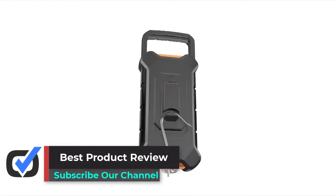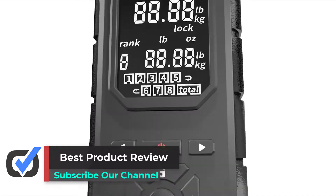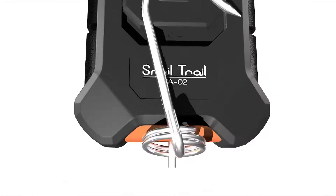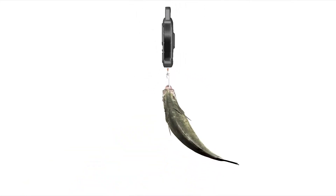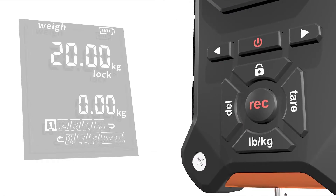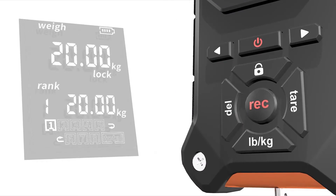Hello viewers, welcome to Best Product Review. In this video we are going to be checking out the best five fish scales. We made this list based on our personal opinion and hours of research, and we have listed them based on the type of features and price. We have included options for every type of user. If you want more information and updated pricing on the products mentioned, be sure to check the links in the description below.